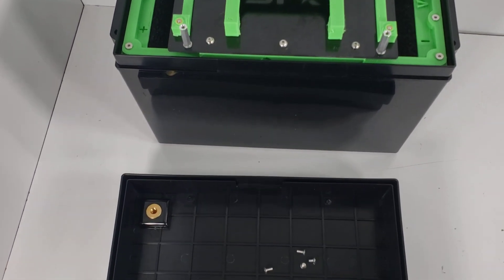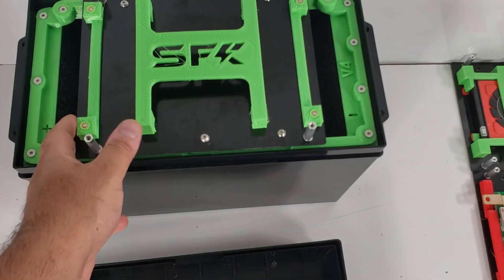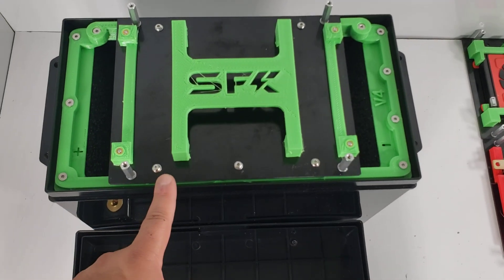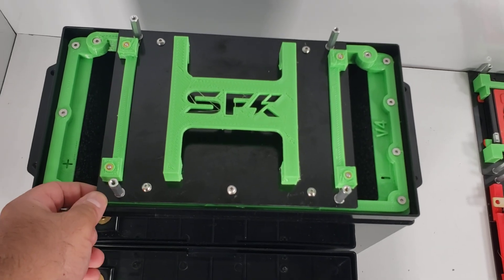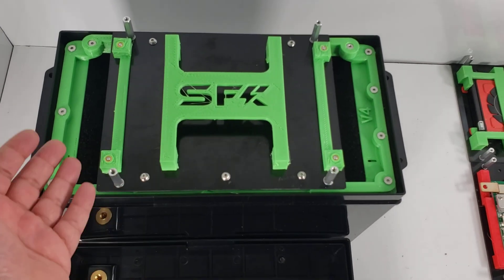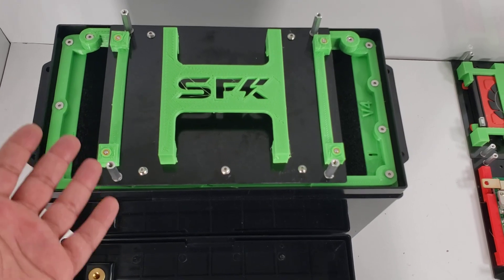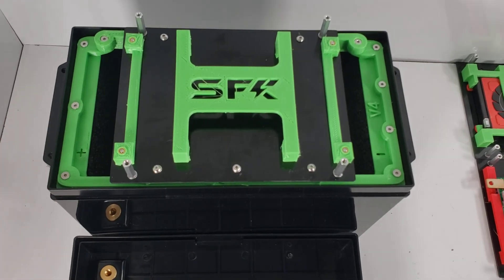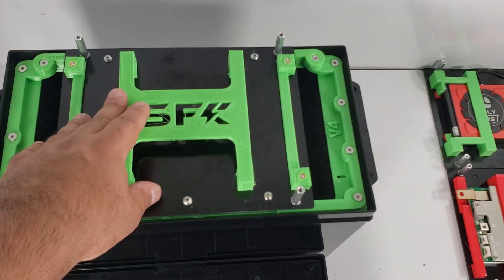With the lid taken off we can see what's inside. All V4 kits come with a fiberglass base which is about 1.8 or 3 millimeters thick. This provides excellent thermal resistance and a safety cover in case you have any issue with your BMS. It will protect your cells from any direct impact in case of a BMS failure.